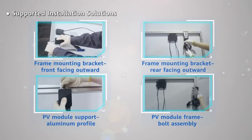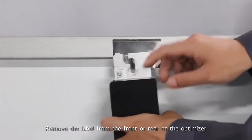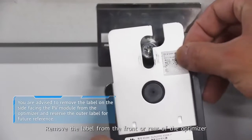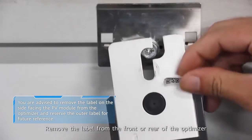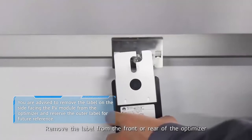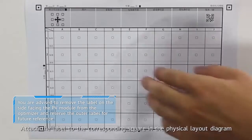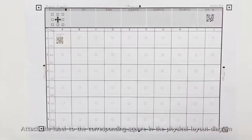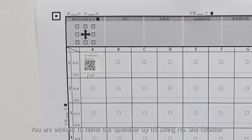Supported installation solutions. Frame mounting bracket, front facing outward. Remove the label from the front or rear of the optimizer. Attach the label to the corresponding square in the physical layout diagram. You are advised to name the optimizer by its string number and location.